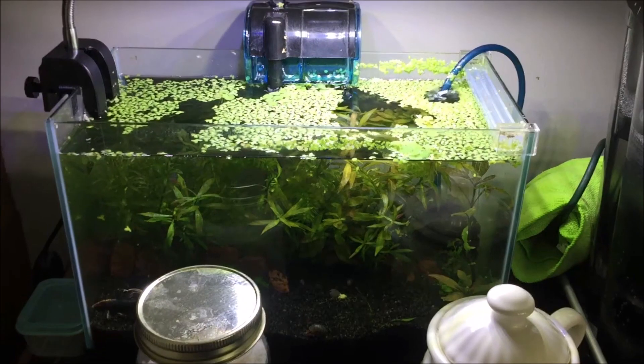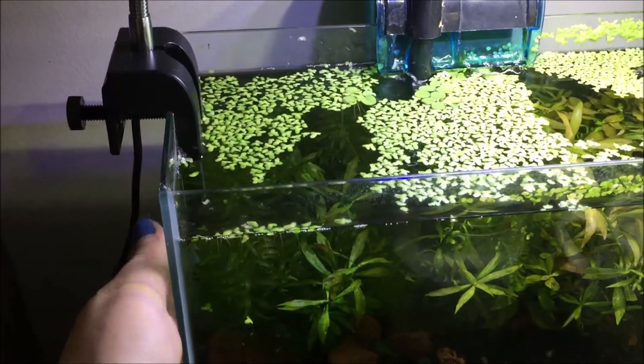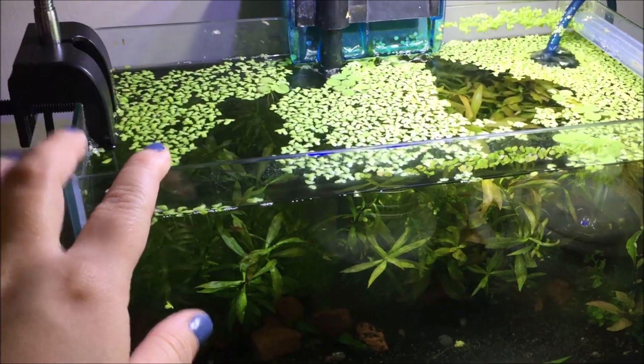I ended up ordering a new charger for my phone — I got that already — but I also ordered an aquarium heater for my 2.5 gallon tank and a lid for it. Let me show you which tank I'm talking about. I finally found a heater I liked and ordered it; this water is really cold so it's good that I got one.